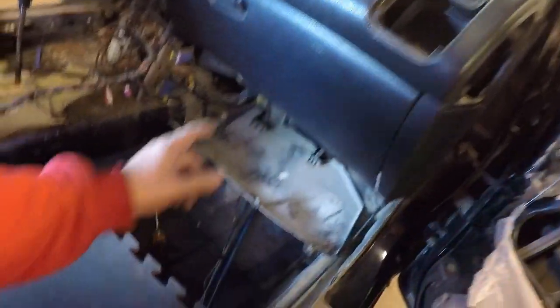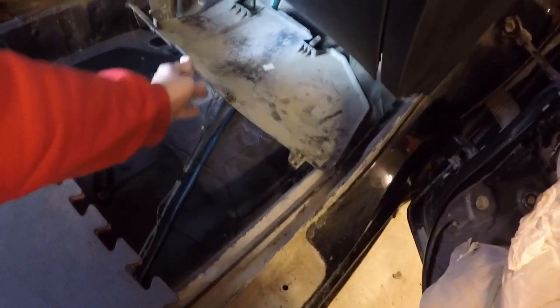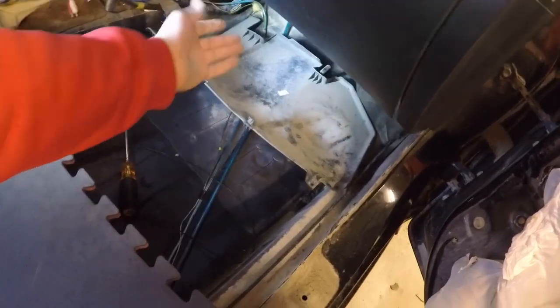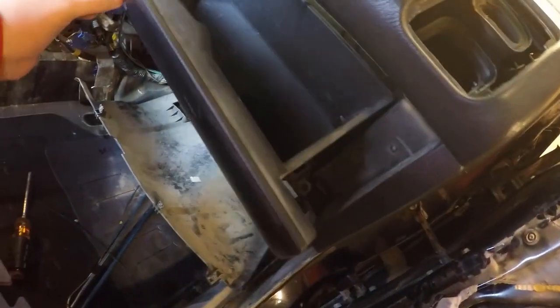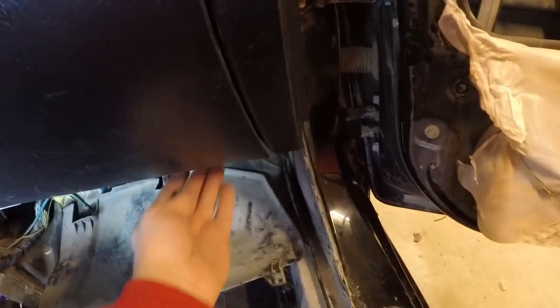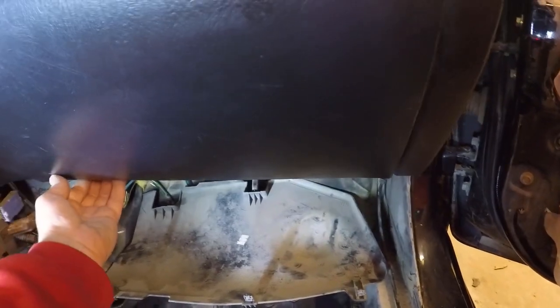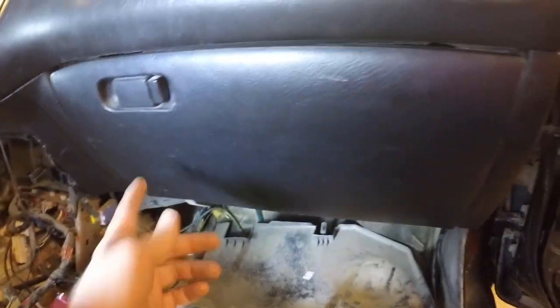We got the dash vents out. This piece here — I wasn't sure how it came out, but it just popped out: you push it forward and the whole thing just drops. That opens up this tray underneath. The next thing we need to do is get this glove box out — it's got a couple of tabs on each side that you have to loosen, and then there are two Phillips screws or 8-millimeter bolts underneath.